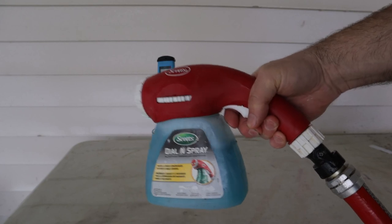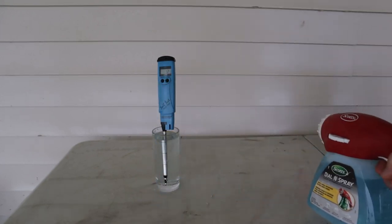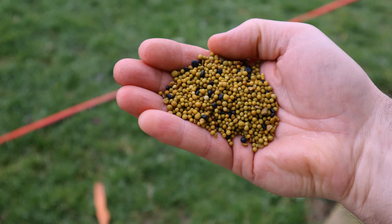I mentioned in my previous fertilizer video that the way I prefer to fertilize plants in containers — particularly my roses in containers — is to use a slow-release coated fertilizer like this Osmocote. These coated fertilizers release over the course of three or four months, but I also like to use them at the low end of the recommended rate.